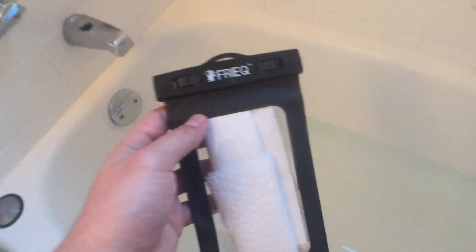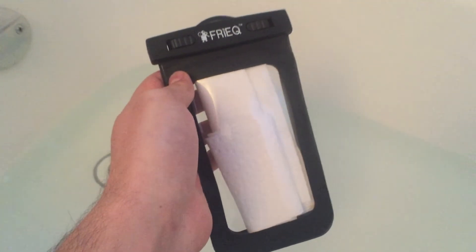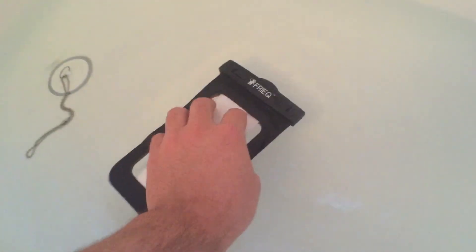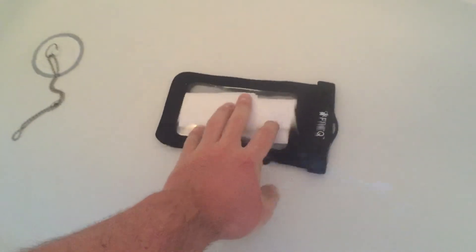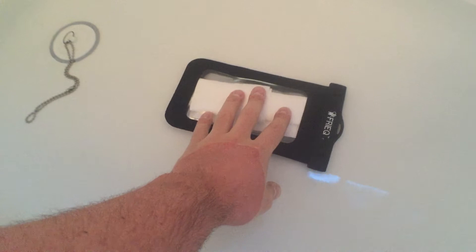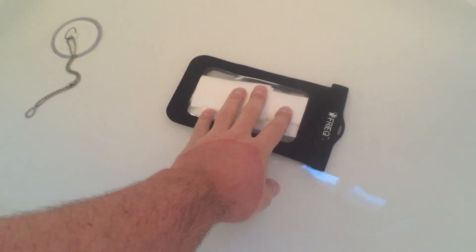So here we are going to, in about 4 inches of bath water as you can see, submerse this into water and see how it does. So here we go, pressing it down and I'll leave it there for a few minutes or seconds just to see. I don't see any air bubbles coming out,